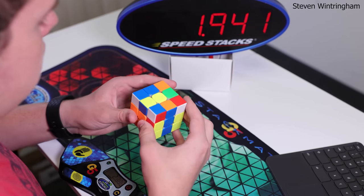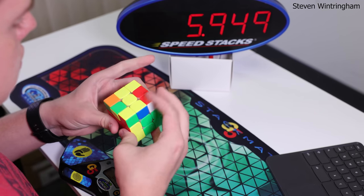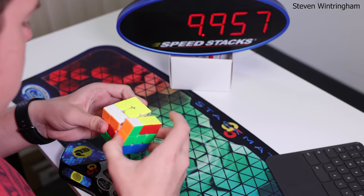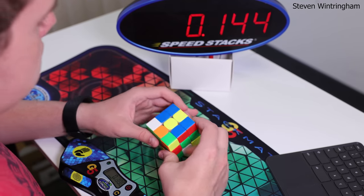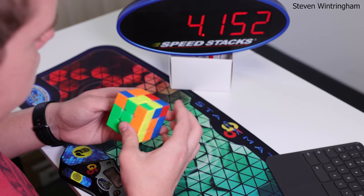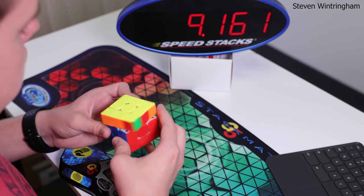Hi, this is Steven. I like the WRM 2021 a lot. It's more stable than the 2019 version and I find it to be more controllable than the 2020. The cube is extremely fast out of the box, but after tightening it, setting spring compression to 4, and lubing with weight 5, it became great for my turning style. My cube feels quick and tactile while remaining controllable.